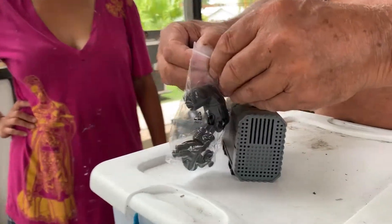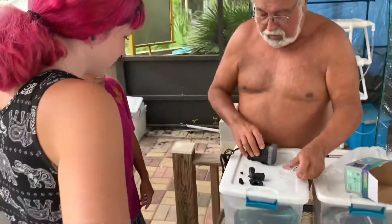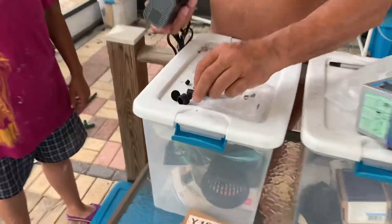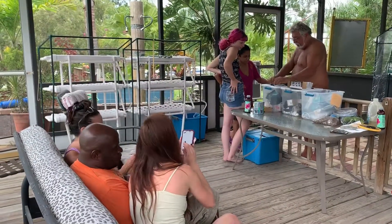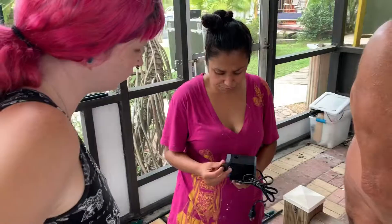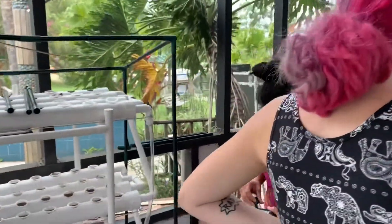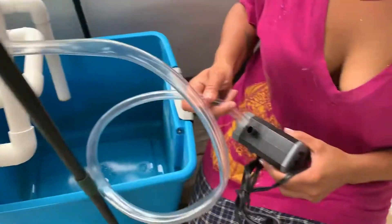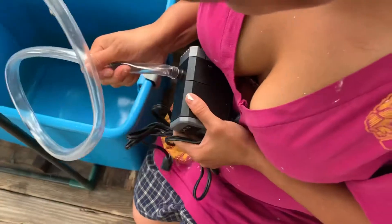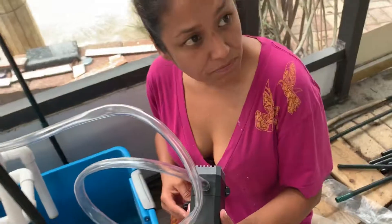It fits on the post — it has suction cups that go on the bottom. I never had one with suction cups before. There's not a lot of pressure there, so I don't think we need to use a twist-on one — just put it in there.